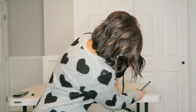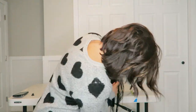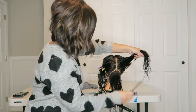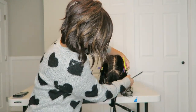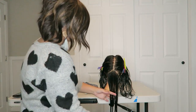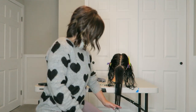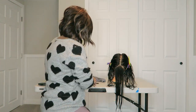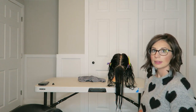Repeat on the other side so you have one whole section. Now you have this triangle part right here down the back. You can see all of Lindsay's very long hair. Now if you have a little girl with super thin hair, you can do this in fewer sections. What I want you to do is move over here.